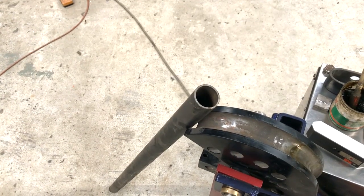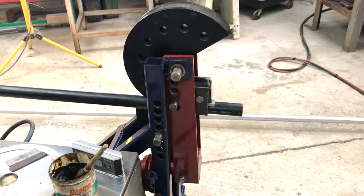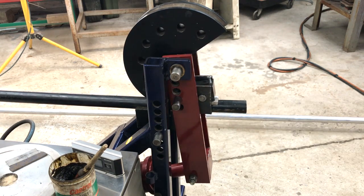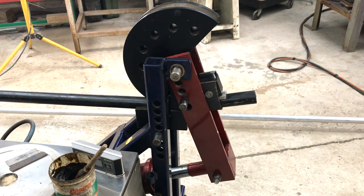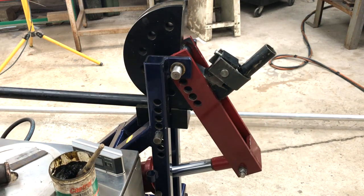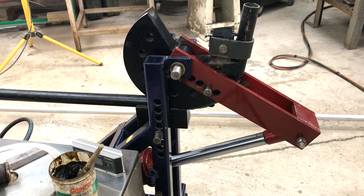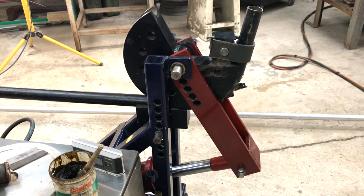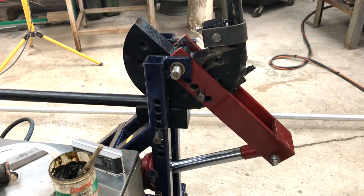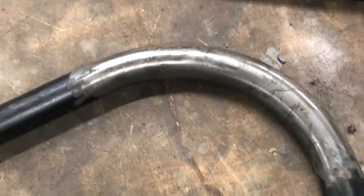This is inch-and-a-half cold drawn seamless roll cage tube — 2.5mm wall. Let's see how it does. It certainly looks like a nice bend: no crinkling on the inside, and it maintains its shape on the outside.